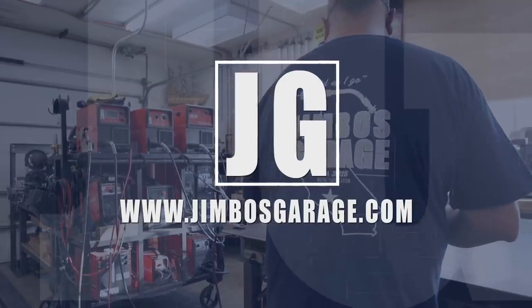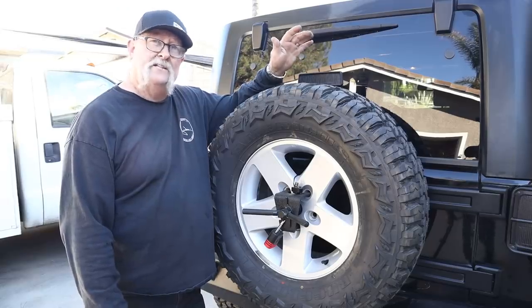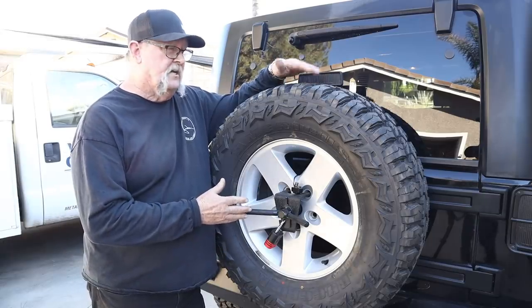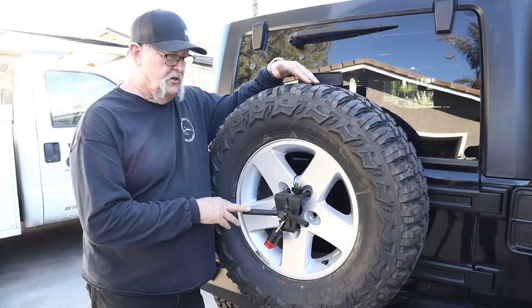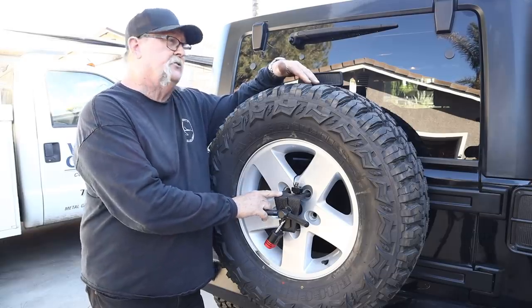Welcome to Jimbo's Garage. Good afternoon everyone, welcome back to Jimbo's Garage. Today's video I want to talk a little bit about the upgraded tire rack we did for the Jeep right here. We purchased this Smittybilt tire rack to give us a bigger rack to mount a larger spare tire.